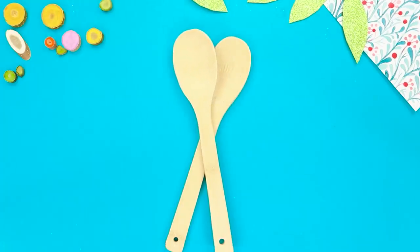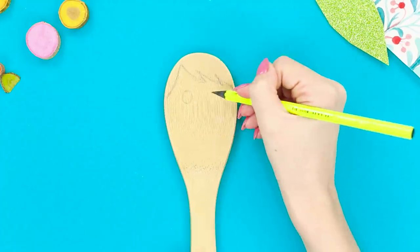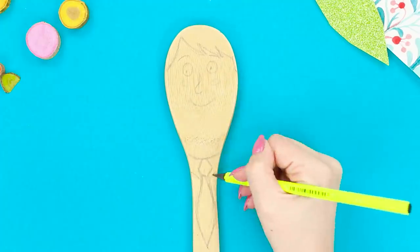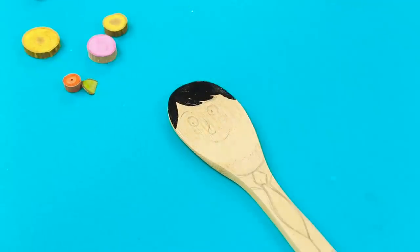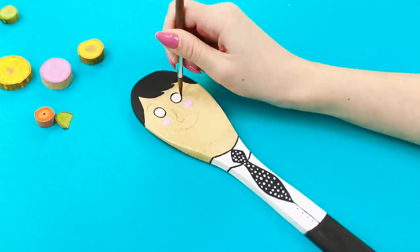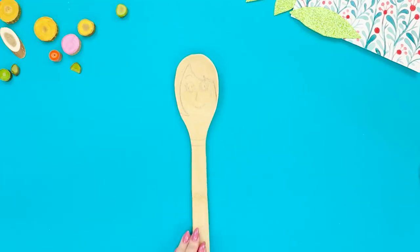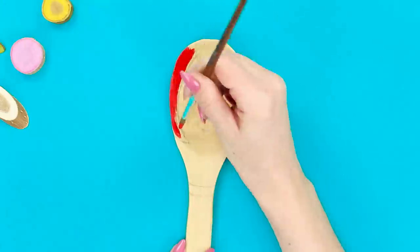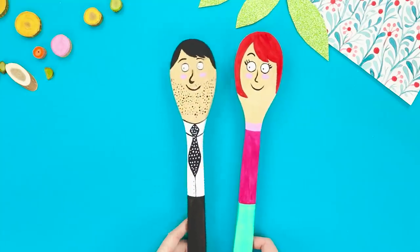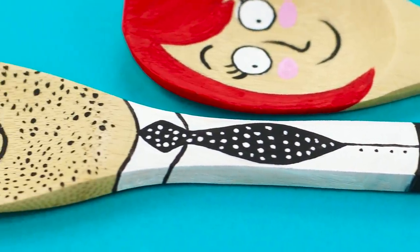Now let's upgrade these boring wooden spoons! Take a pencil and draw asymmetrical bangs on the spoon. Draw eyes, eyebrows, and a nose, then draw cheeks and a wide smile. Decorate the handle with a tie. Color the hair and tie black, paint the shirt white, and decorate the tie with small black polka dots. Color the facial features and draw a stubbly beard. Make the groom a matching pair from the second spoon — color the hair red, paint the face and a pink dress. You made lovely decorative spoons — this sweet couple can be a great souvenir or gift for friends!